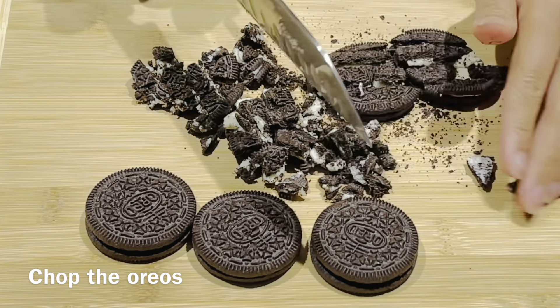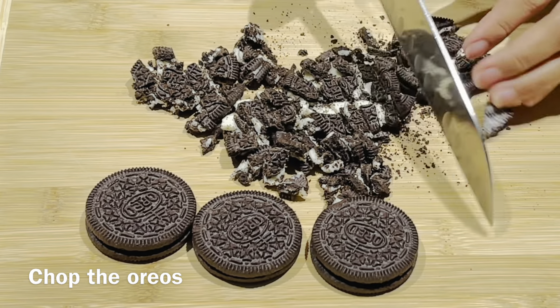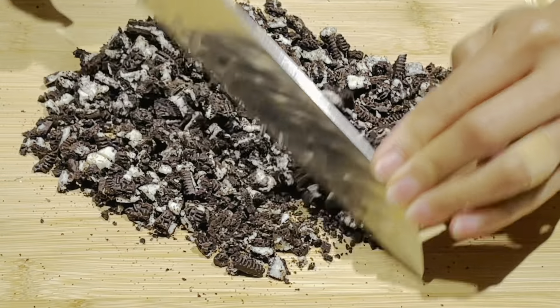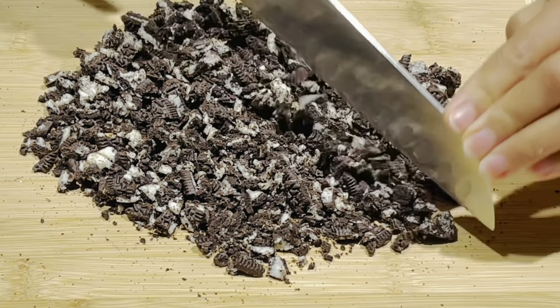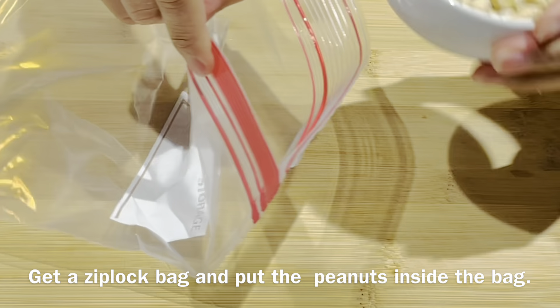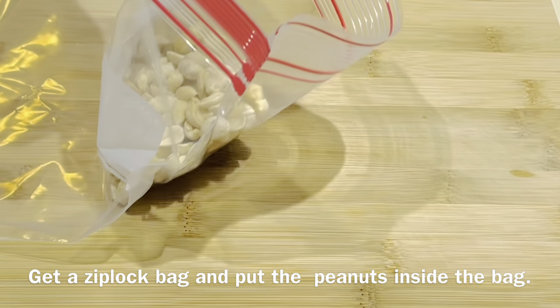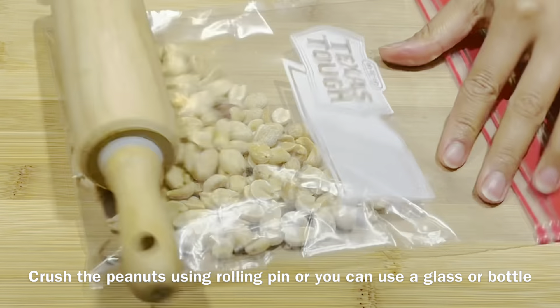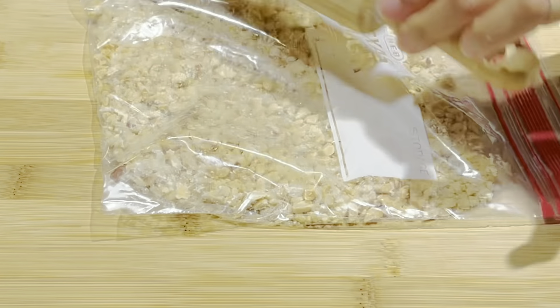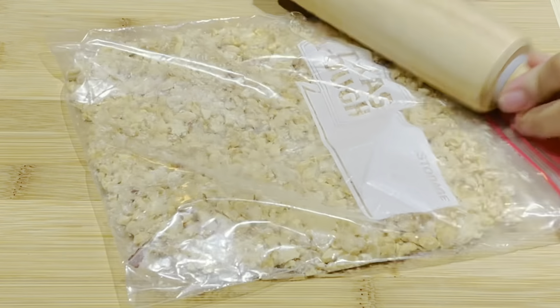Chop the Oreos. Then get a Ziploc bag and put the peanuts inside the bag. We're gonna crush it. Crush the peanuts using a rolling pin, or you can use a glass or a bottle. This is lightly salted peanuts.